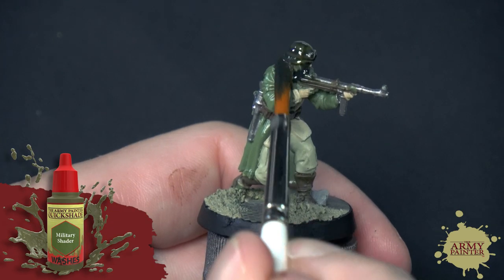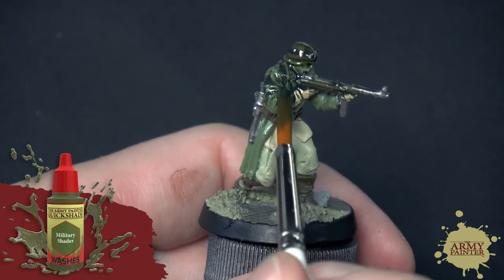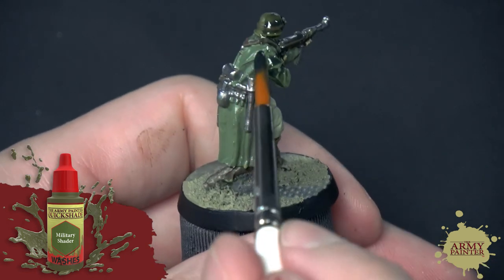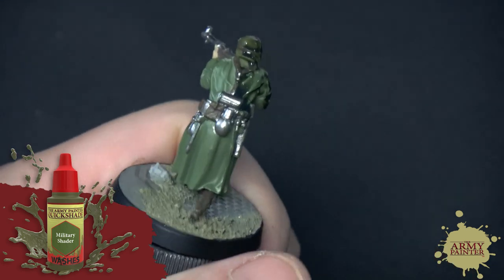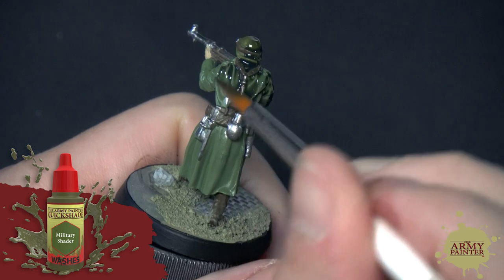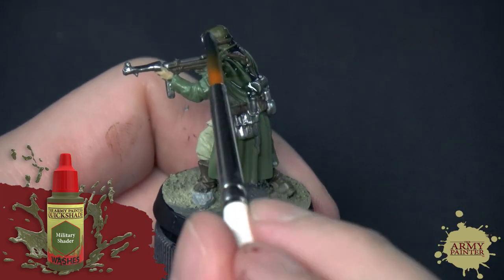While using a controlled approach with multiple different colored washes is great for important characters or monsters in your army, sometimes you just need to get the job done. For rank and file minis, the perfect solution is to apply a single coat of either Quickshade Dark Tone, Strong Tone, or in this case Military Shader, over the entirety of the model.